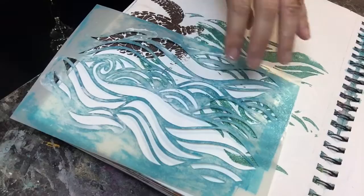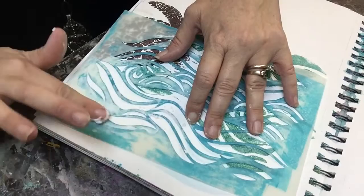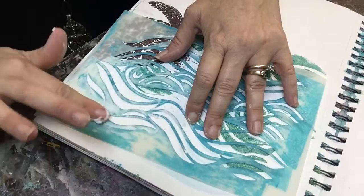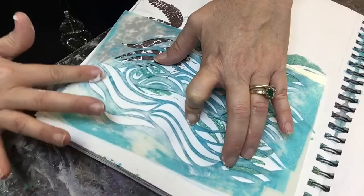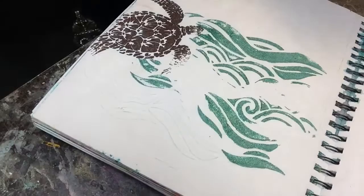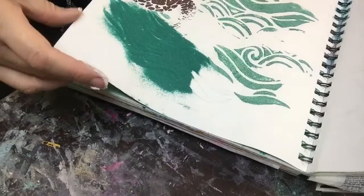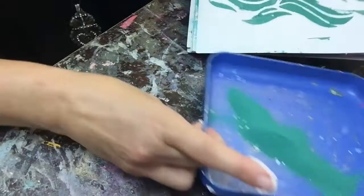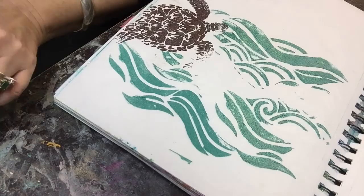Continue placing your stencil to see where it flows — I know this will complete this section of the waters and its movement. Since this stencil is not tiny detail, you don't need to rush to clean it like you would have to do with the turtle, because the turtle is really detailed and you'll have to clean it after the second use if you want to keep those fins perfect. That TCW stencil is the bomb — it's one of my faves ever.